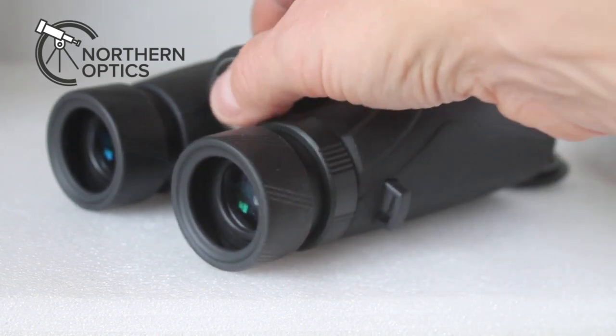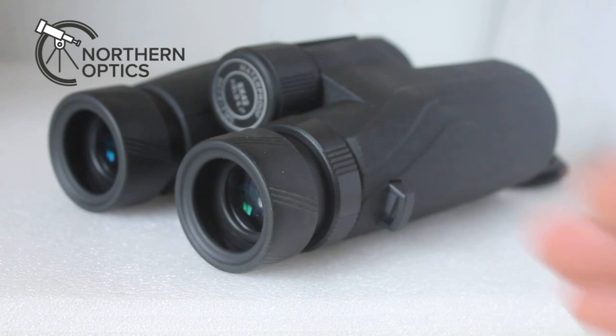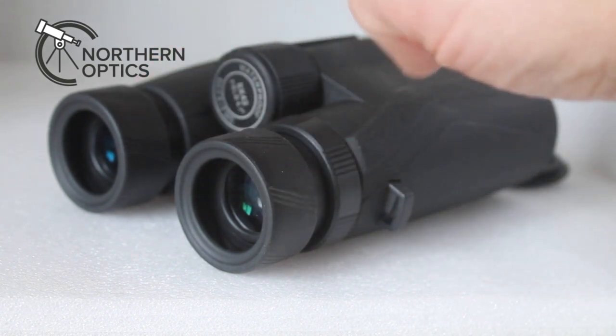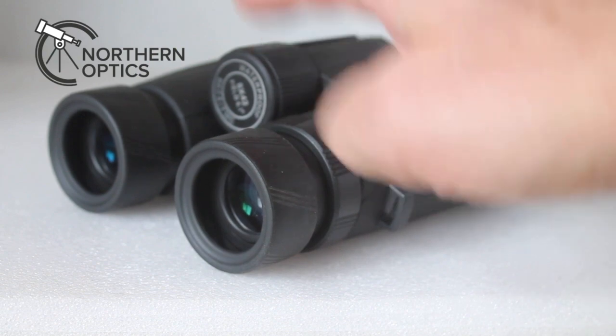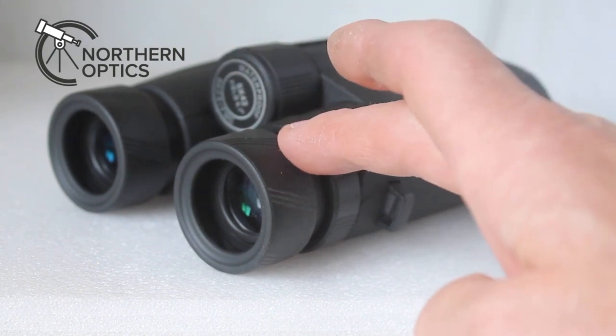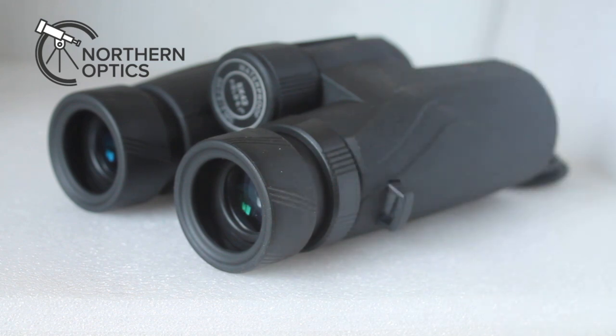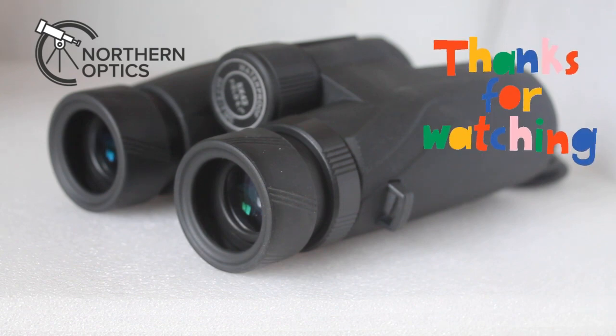So first of all just look through the left hand side only and focus as normal, then look through the right hand side only and focus on exactly the same thing using the diopter adjustment. Then they're set for you. You will see a mark on the binoculars where you've left it, so if somebody else borrows them and moves it, you know where your starting point is again. I hope that helps — thank you very much for watching and I'll see you next time.